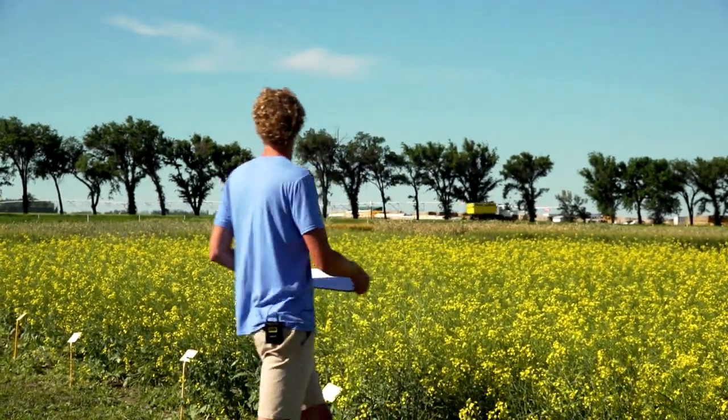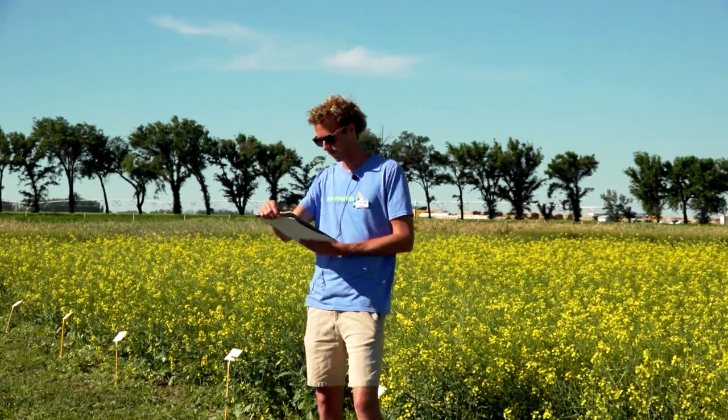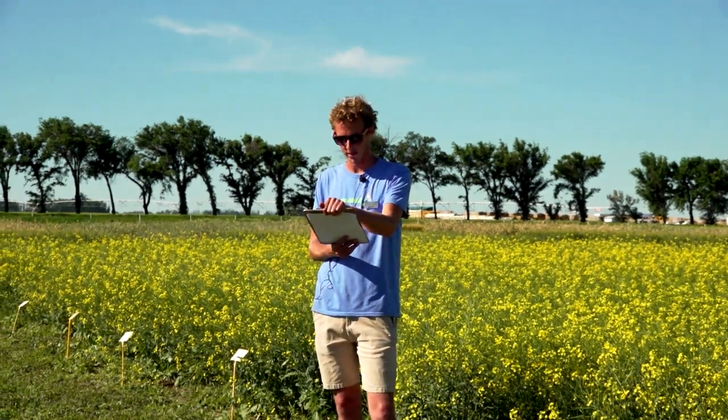We also have three different cultivation methods: conventional full tillage, strip tillage, and no-till. This trial was seeded at a rate of 80 seeds per square meter. It was seeded on May 12th. We topped up fertility to make sure that would not be an issue for results. The canola was seeded at three-quarter inch depth to try to hit that moisture. It was tough this year as a start, but we still got good emergence.